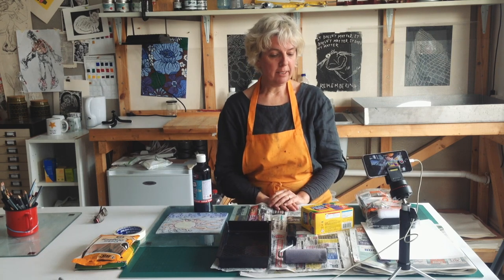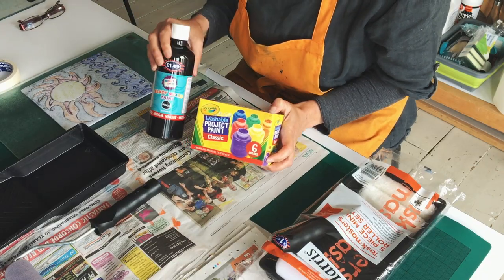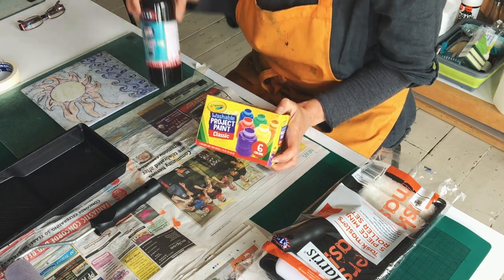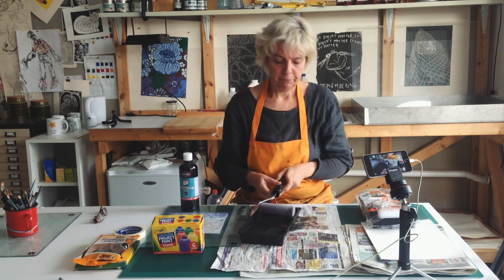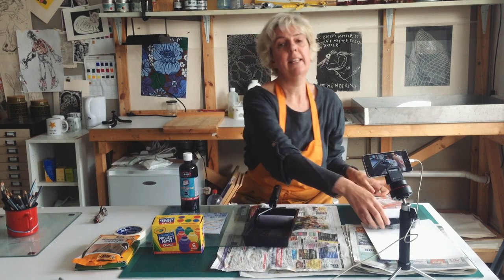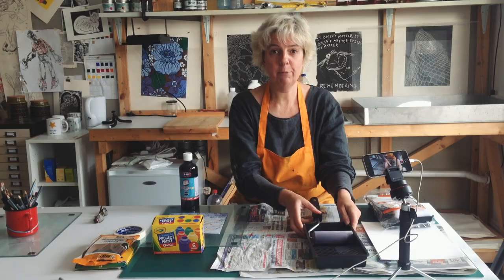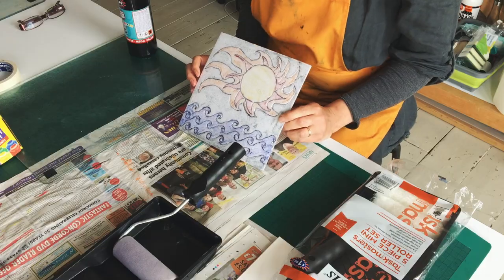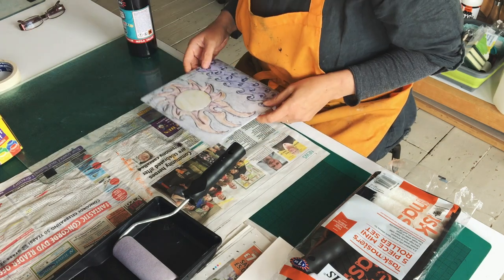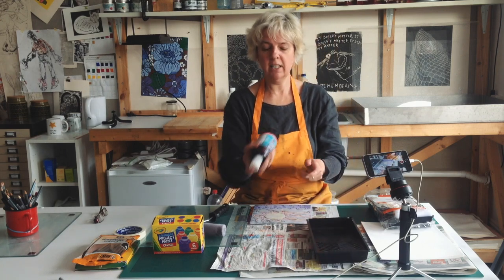This time we're going to make a more traditional type of print using paint and a roller. For this you need some ready mix poster paint — a bright bold colour works better than a light colour. These are available just in supermarkets. We need a roller and a paint tray — sponge rollers are best, and this one was from B&M stores, so they're freely available on the high street. We need some printing paper too. I'm going to reuse the same tile — you can see it's still got the pattern of the felt tip pen, but it's been cleaned off and left to dry.